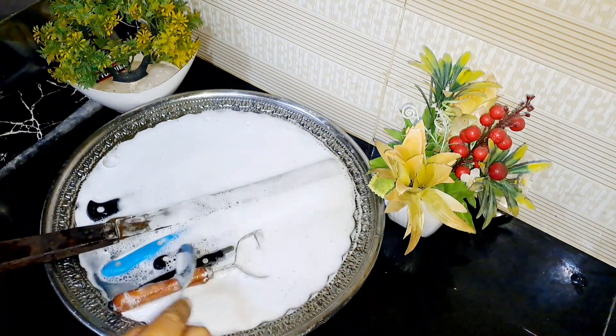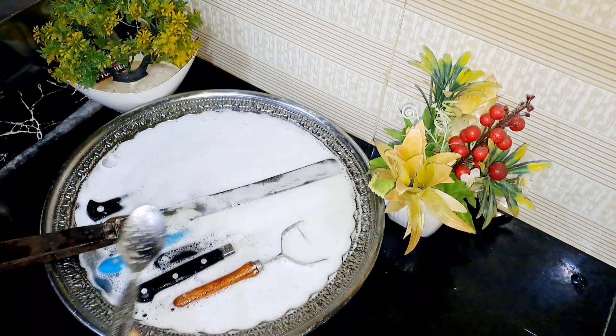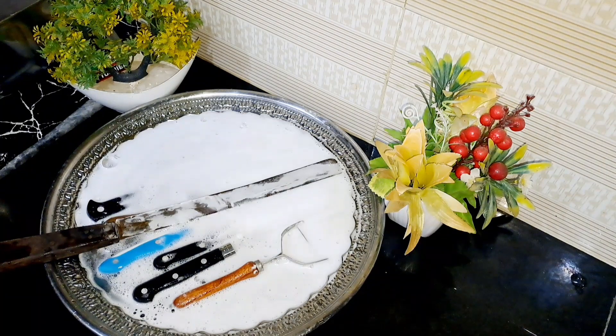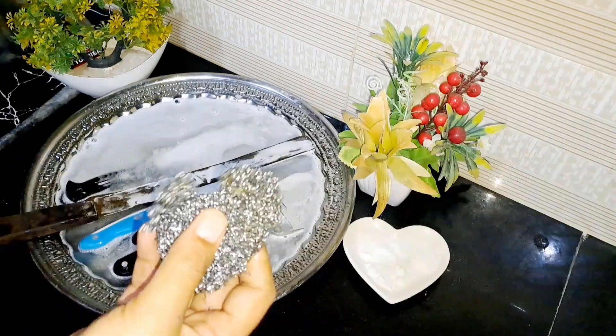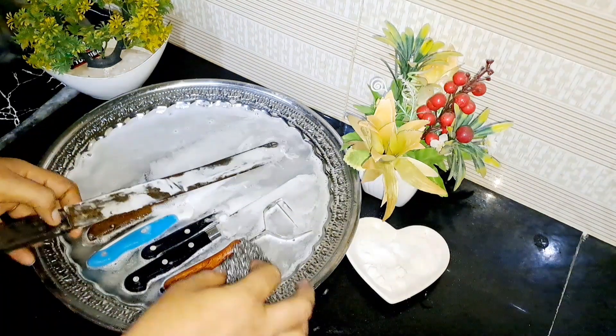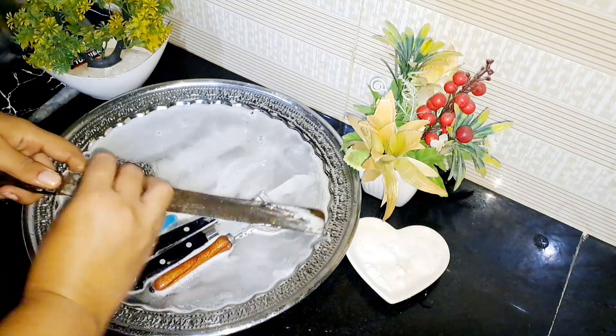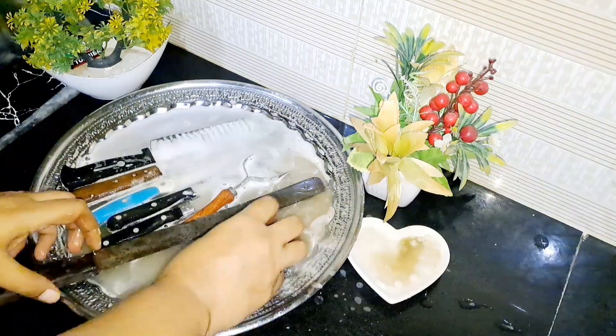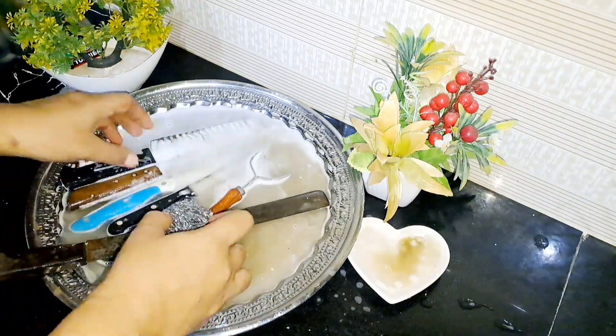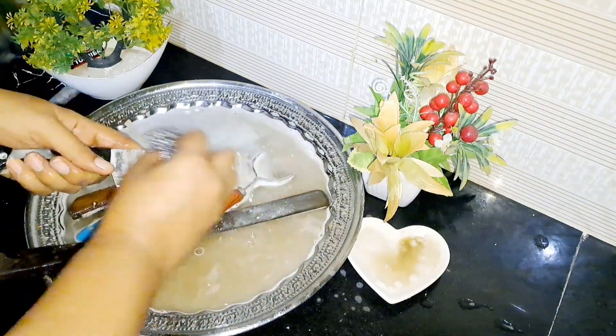We have to leave the knife, scissors, and cutters dipped in this water for 3 to 4 hours. After that, we have to rub it a little bit. It will be neat and clean — it will be very good. As you can see, we just have to leave it.